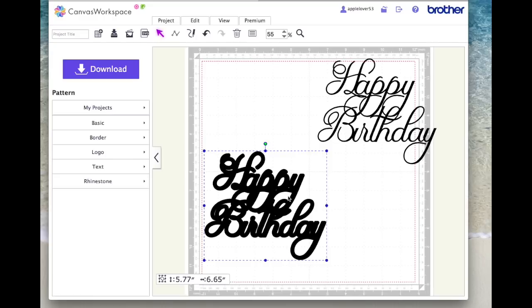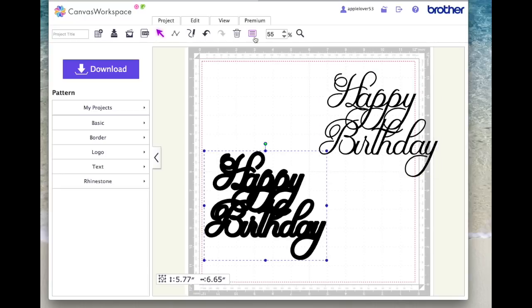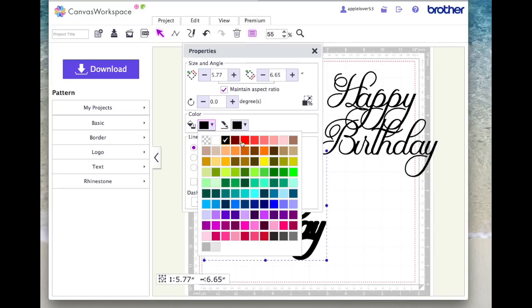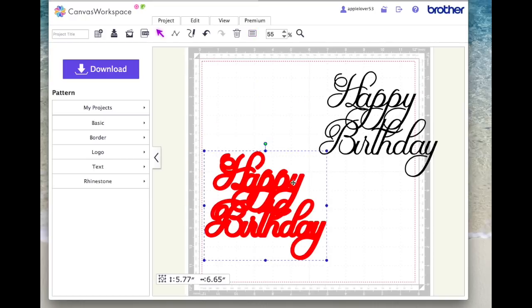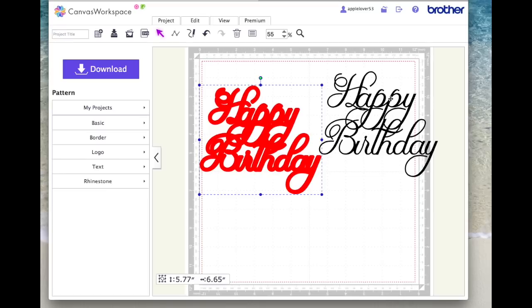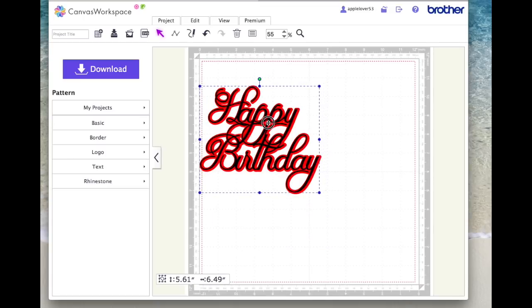It might be too thick — you might want to try 0.04, or you might be happy to cut it like this. Another option is to fill it with a different colour and cut the thicker offset shape and then cut the thinner original and place it on top.